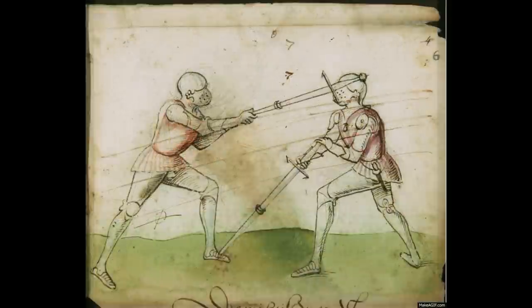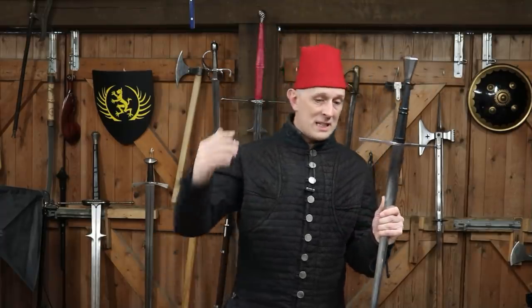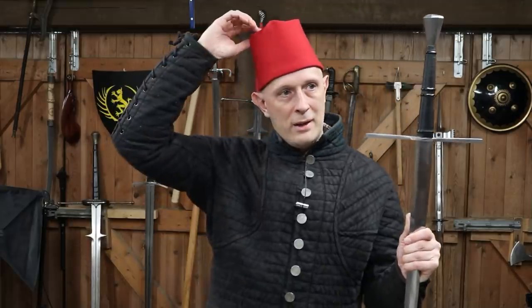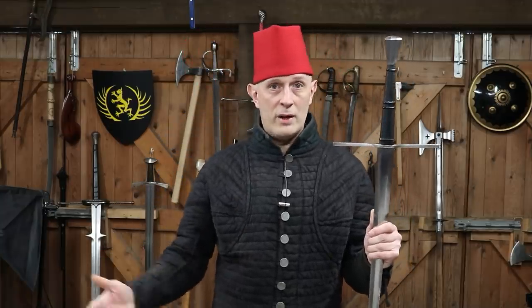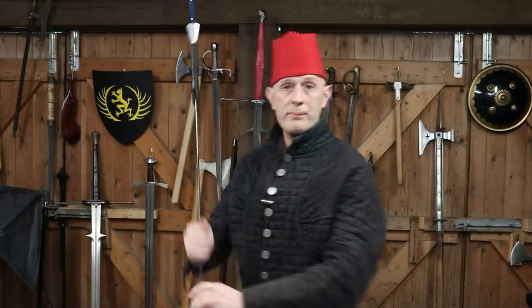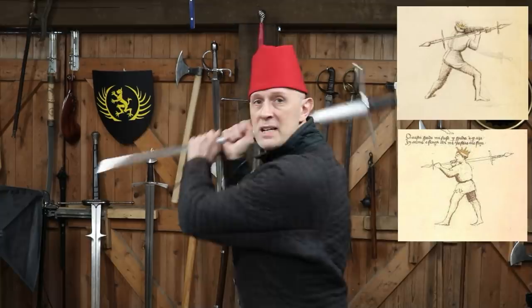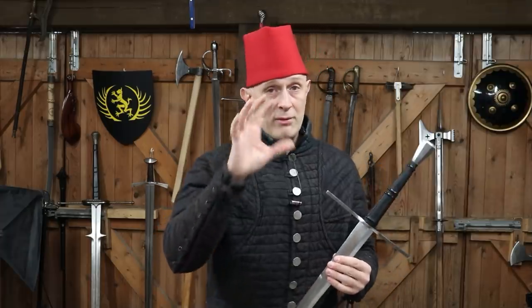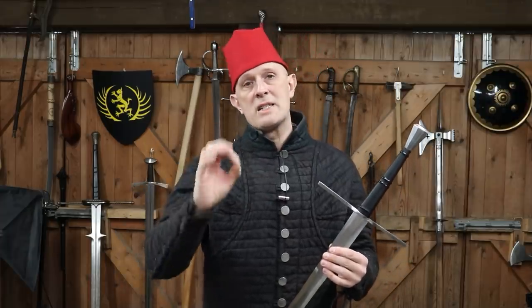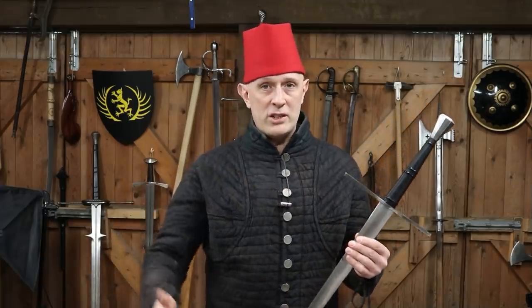So let's get back to the Mordschlag. Clearly these weapons with pointed guards and pointed pommels are designed to hit with the rear end, and we see this in German treatises and in Italian ones — striking with the pommel and crossguard in Fiore and Vadi. In fact, Fiore shows a guard position where he's holding the hilt end back ready to strike with the hilt end. So we could say the Mordschlag is heavily implied — I would say it's in Fiore — although he doesn't actually show striking with the hilt, he shows you being ready to do it.